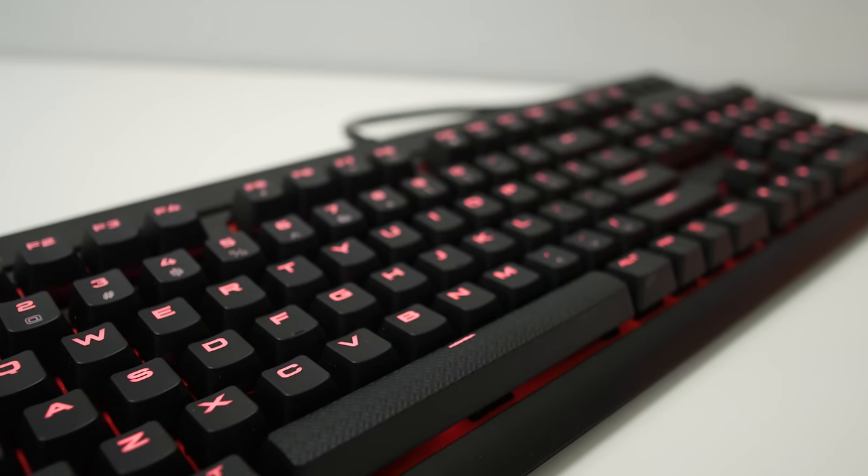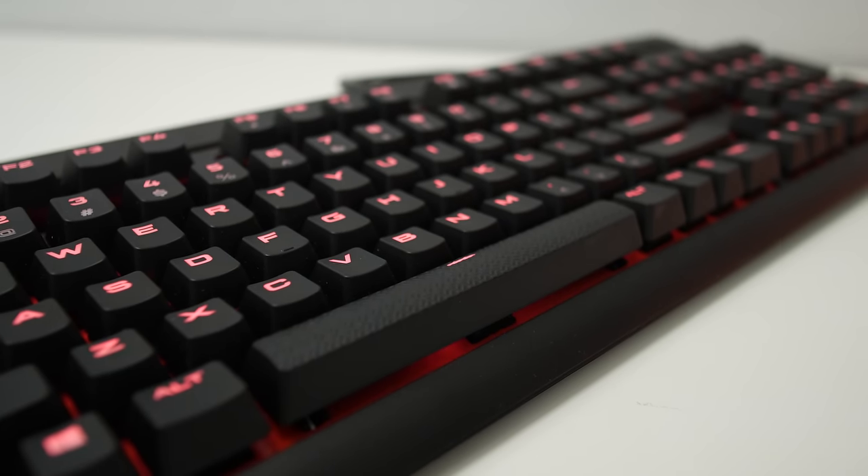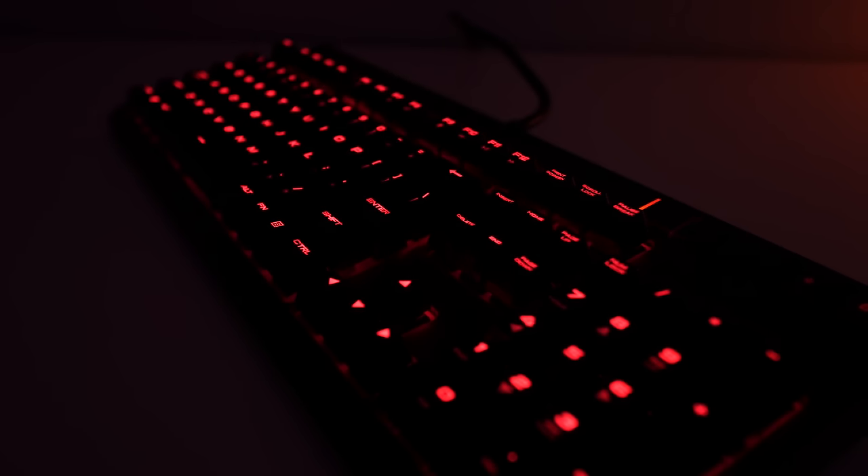The backlighting on this keyboard is red, bright, and vibrant. There are a plethora of lighting effects that you can use on the Strafe, but I found that the software was a little bit clunky and hard to navigate. However, if you're just like me, you'll put it in standard lighting mode and never change it again, so it's up to you if that matters.